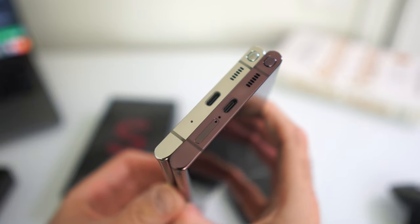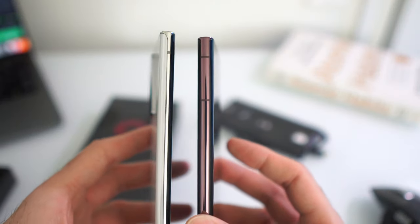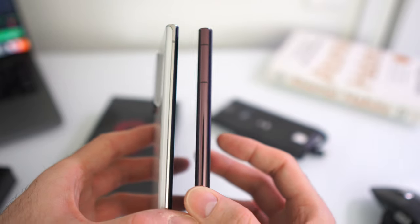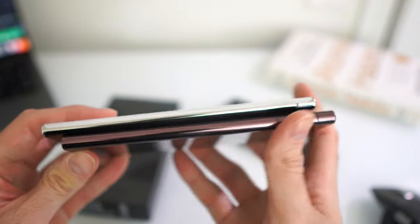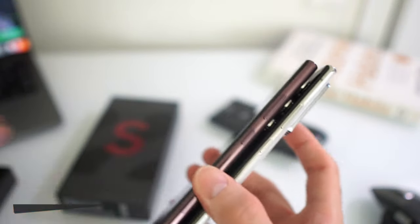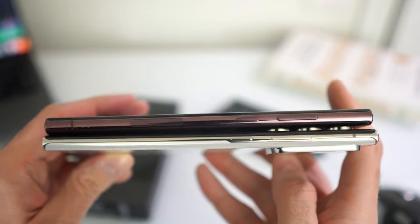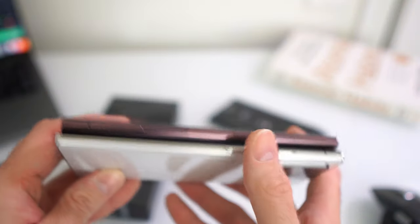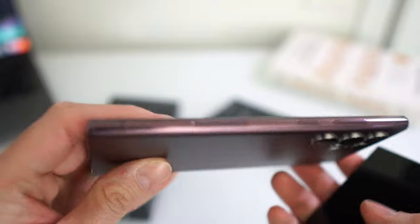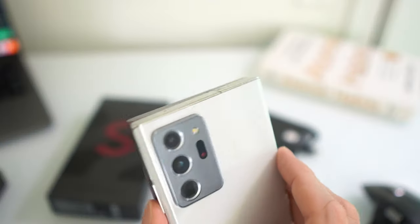The speaker grille is pretty much in the same location, the two antenna bands are in the same location, and the S Pen is in exactly the same location as on the Galaxy Note 20 Ultra. On the left side there's not much difference — we got an extra antenna band. On the right side, the volume rocker and power button are in roughly the same spot. We also got this extra space for the mmWave antenna, which we can talk about more in depth in the future.